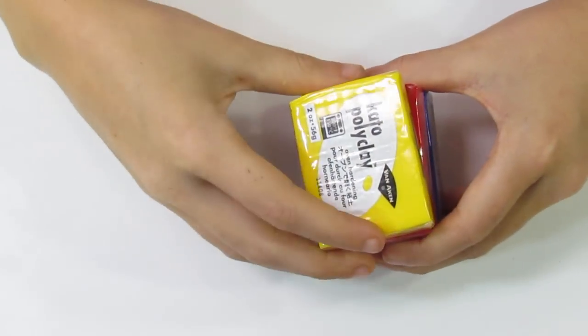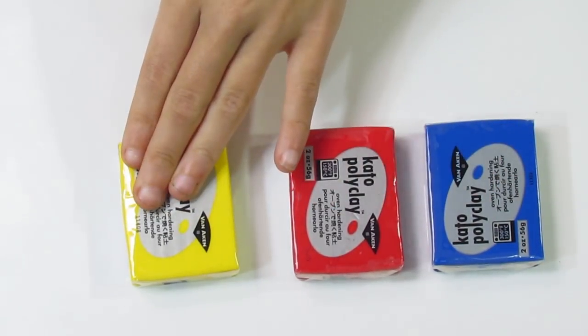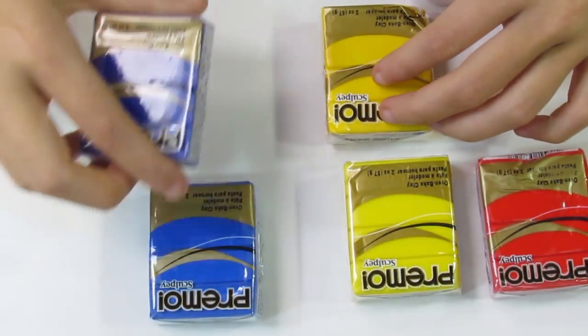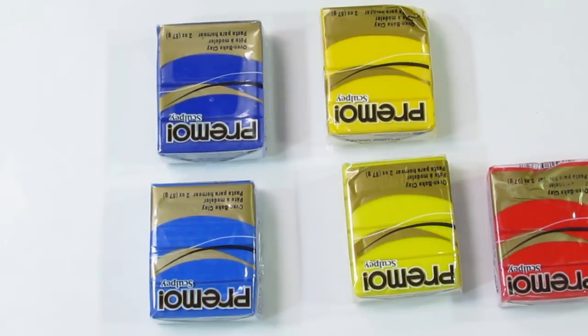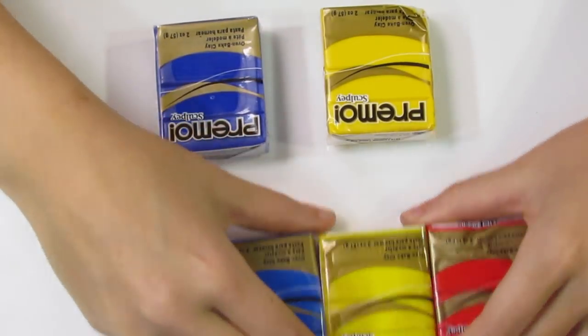I want to talk about a few things on mixing using Primo. Most polymer clay brands have pure primary colors — like Kato, which has a pure blue, a pure red, and a pure yellow. Primo, unfortunately, doesn't have this — all of their colors contain two or more of the primary colors. This can make color mixing hard, because you don't want to mix all three primary colors together as that would make a muddy color. It can be hard to tell which colors contain which primary colors. I'll explain this more in a later article, as there's a lot to cover. All in all, Primo is best used straight out of the packet — which is fine, as it carries a lot of colors.